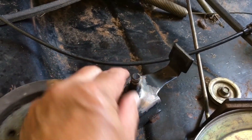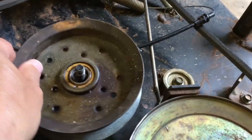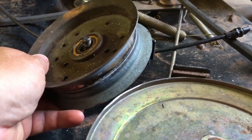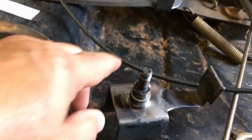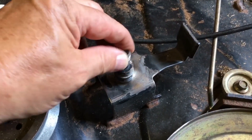This bolt has bent. I bent it back some. In other words, this pulley, instead of sitting like this, was sitting like this. So this bolt, it's loose and it shouldn't be. It's welded onto the bottom.